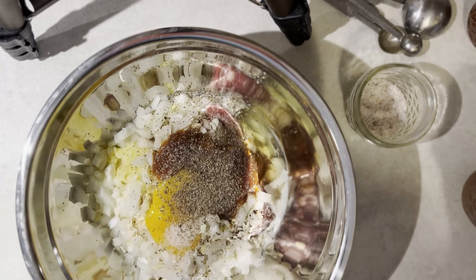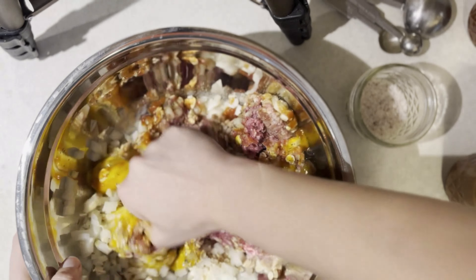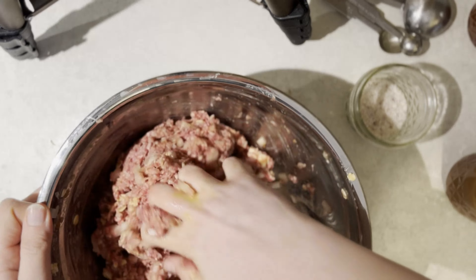We're gonna mix this — use a spoon, a spatula, or your hands, whatever you want, just mix it up. You want this until just combined, otherwise it can get a little bit tough. But you want everything distributed evenly.